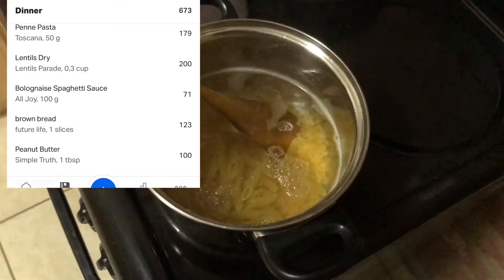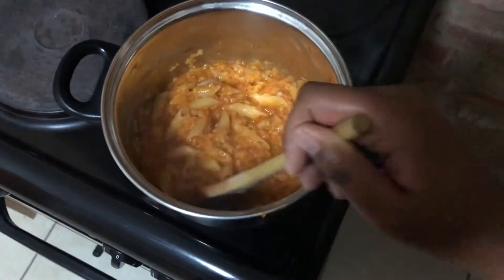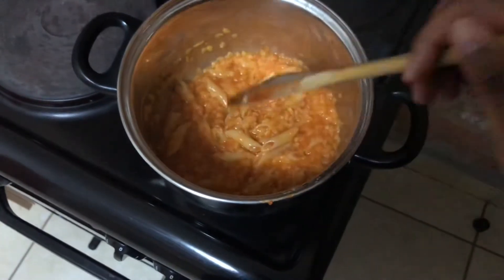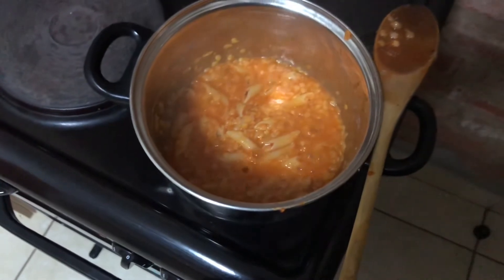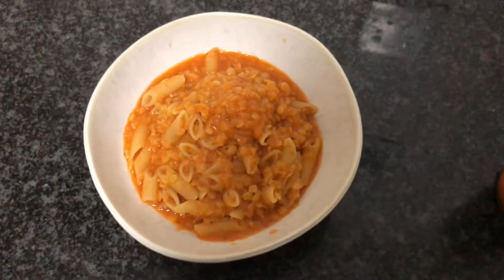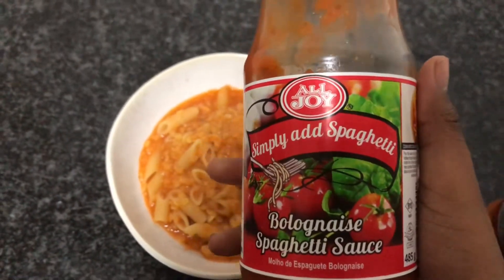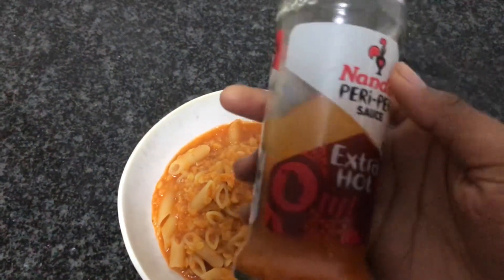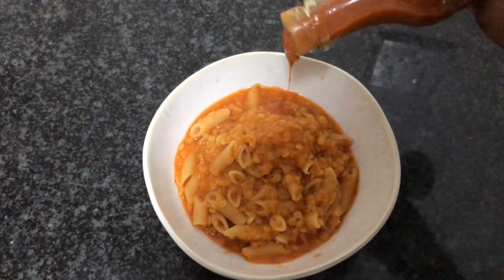For supper I had one of my favourite meals to make. It takes literally 20 minutes, it's all done in one pot, there's no hassle at all, and it's super high in protein — lentils and pasta. This is the sauce I cooked the pasta and lentils in, then I added a bit of Nando's hot sauce because a meal is not complete without hot sauce.